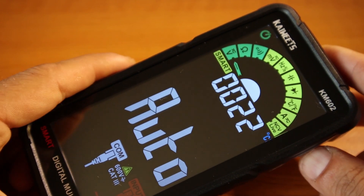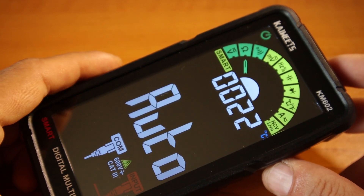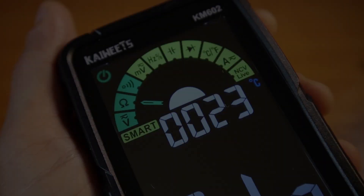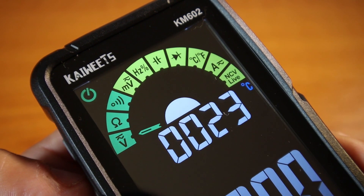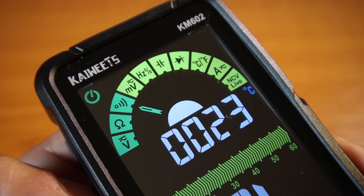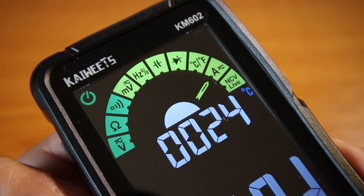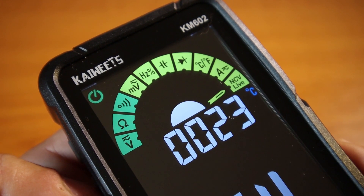In auto mode it will detect automatically what to measure. I think it's based on relays because I hear some clicks inside. I find it very useful when you're in a rush, especially if you're building electrical equipment. Using the functions button on the side, you can cycle through: voltage, resistance, continuity, millivolts, frequency, capacitance, diodes, temperature, amps, and the NCV live function present in most Kaiwitz digital multimeters.